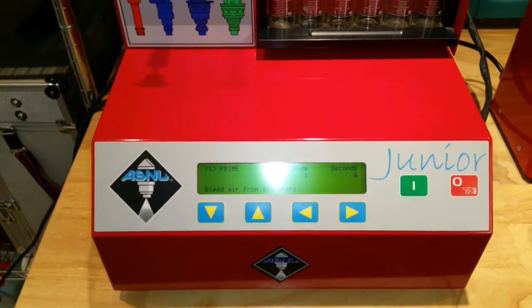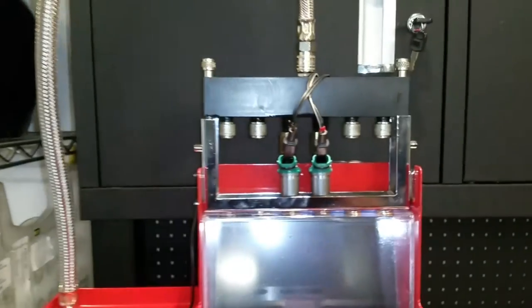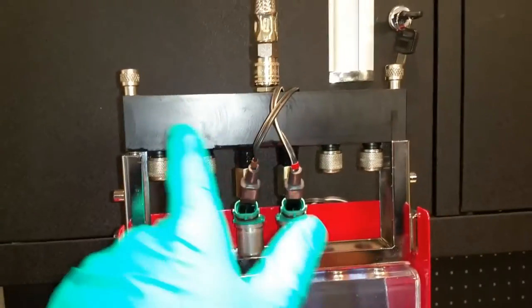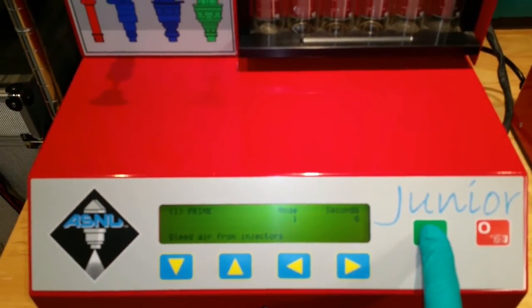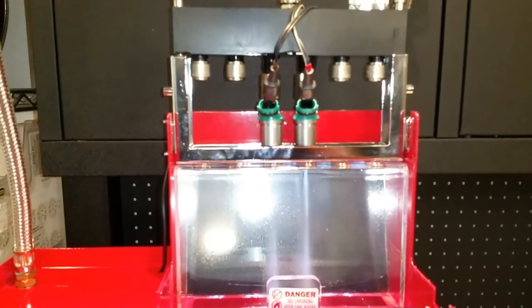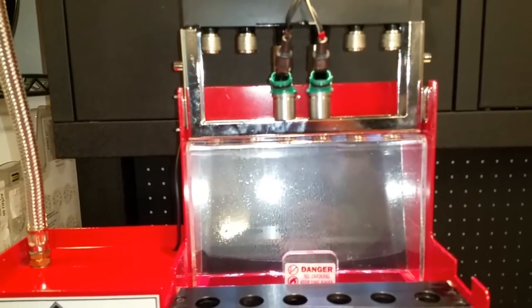The first thing to do is prime the injectors, which means bleeding the air from them. Because I've just put these injectors in, the fuel rail and pipes are full of air. It'll run the pump quickly and fire the injectors to get rid of all the air.